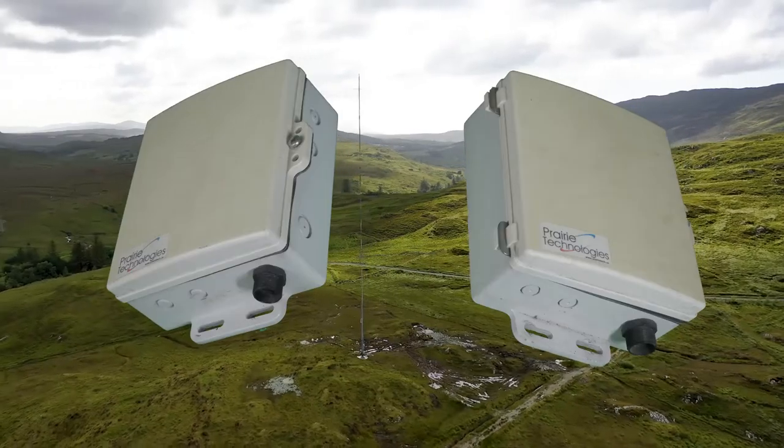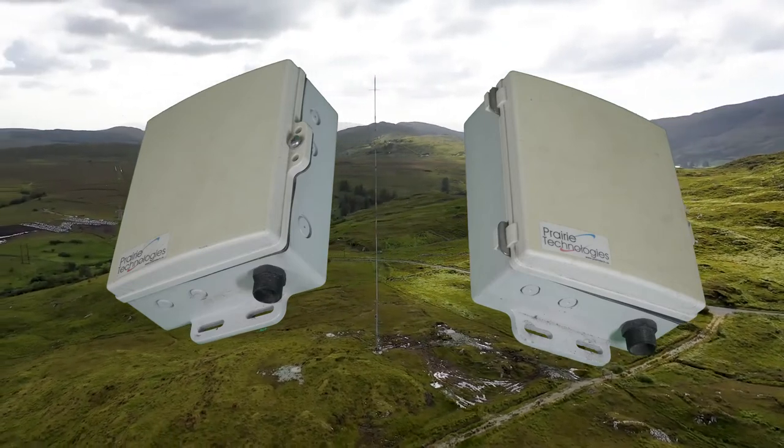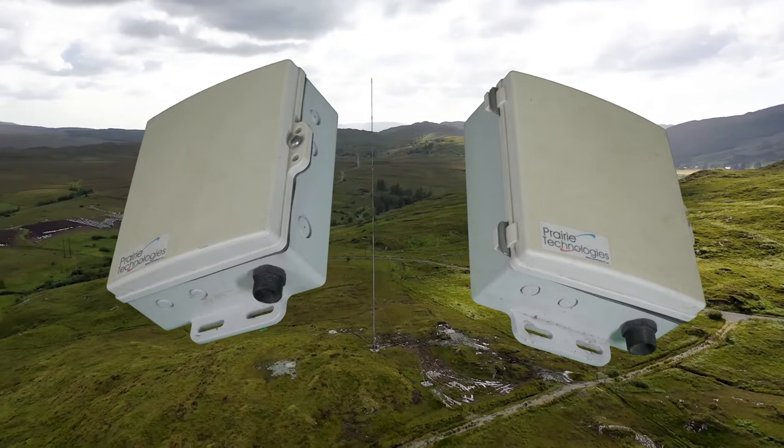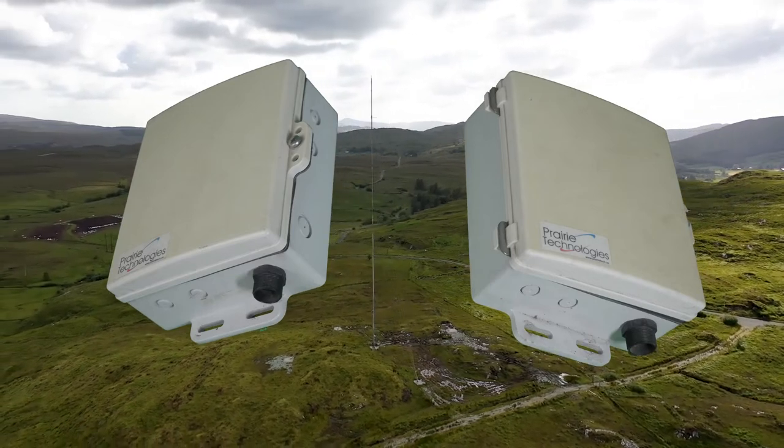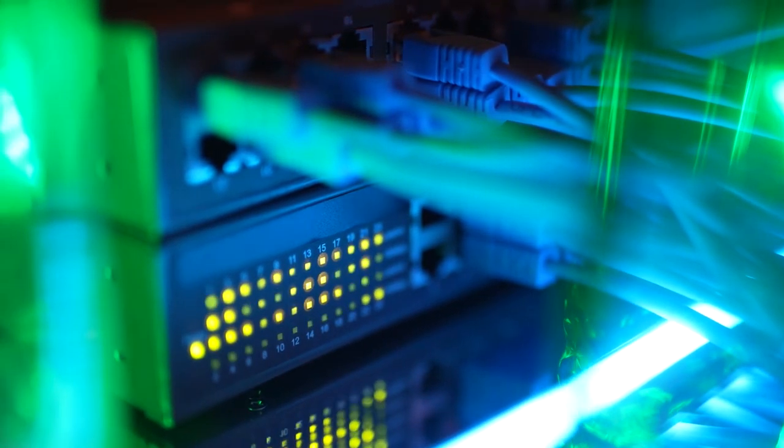To send the audio signal from the studio to the transmitter, you need a radio link. That can be an analog or digital radio link, or if you are not able to see your high site from your studio, an internet connection like a fiber line can be used. There are dedicated signal carriers for this, or you can use your own signal sent via your modem.